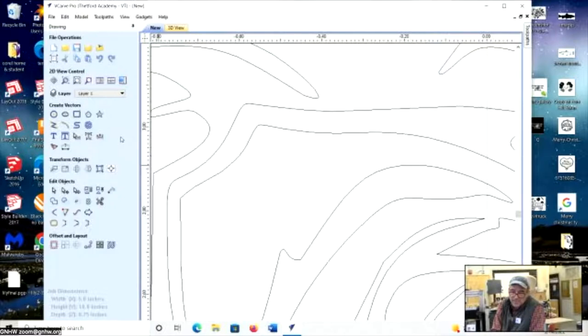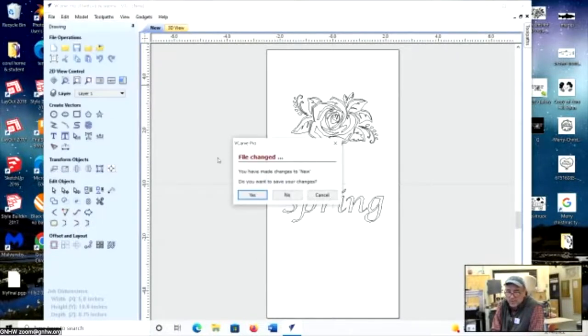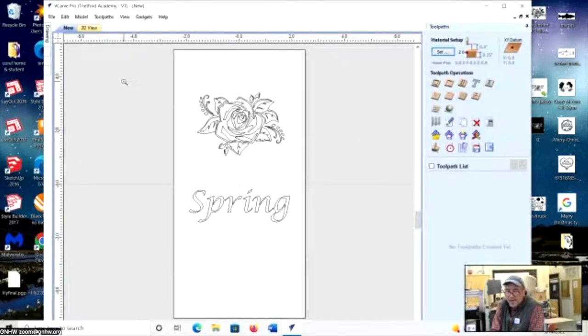The learning curve is pretty steep and it takes a while to really get the details. My students pick up the basics quickly but are always calling me over for help. Now I've got my design — I'll call this good enough. You could save it to the desktop to get back to it later. But it's not the file that runs the machine — you need the toolpath translated into G-code, a different computer language. I switch to the toolpath mode where I have different toolpath options.